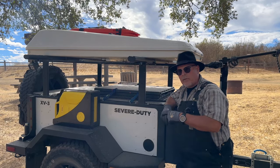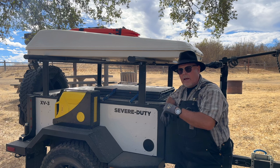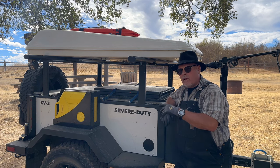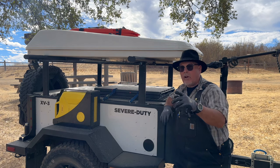Now this X-Venture XV3 Off-Road Trailer has been my trusty companion for the last three years. I drove all the way from California to the beautiful town of Clintonville, Wisconsin to pick it up. That was an awesome road trip.